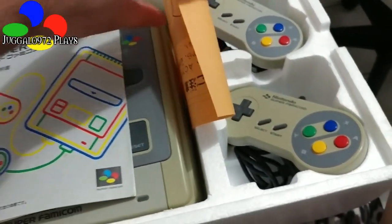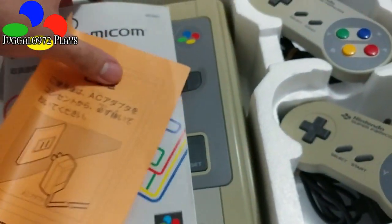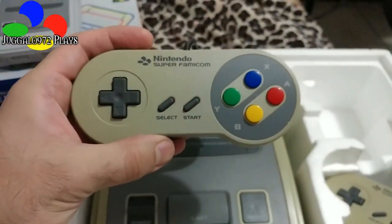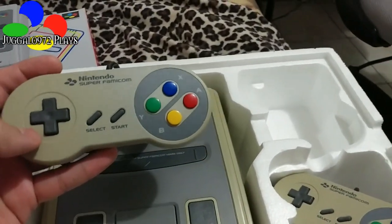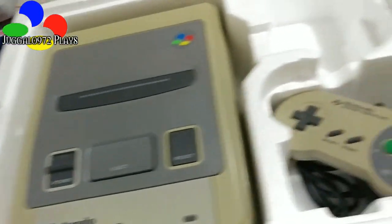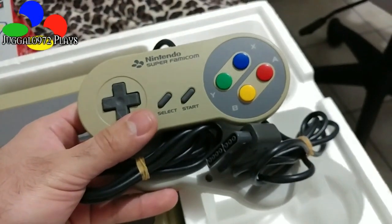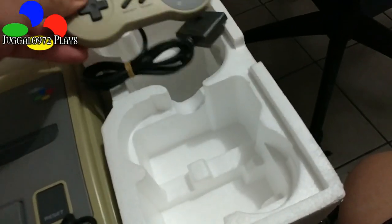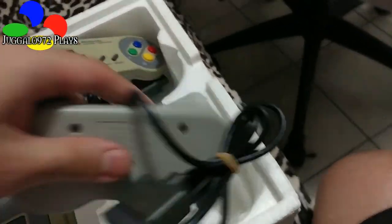Let us take a look at it, shall we? Unfortunately, this one mangled it up a little bit, just like the Super Nintendo itself does. These Super Famicom controllers that came with it — I've actually bought my own original separately. I bought it loosely, as a matter of fact.